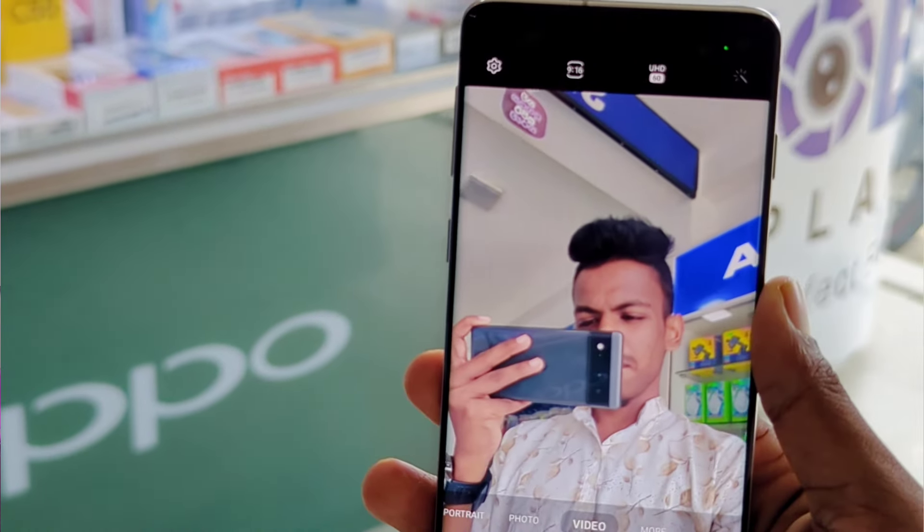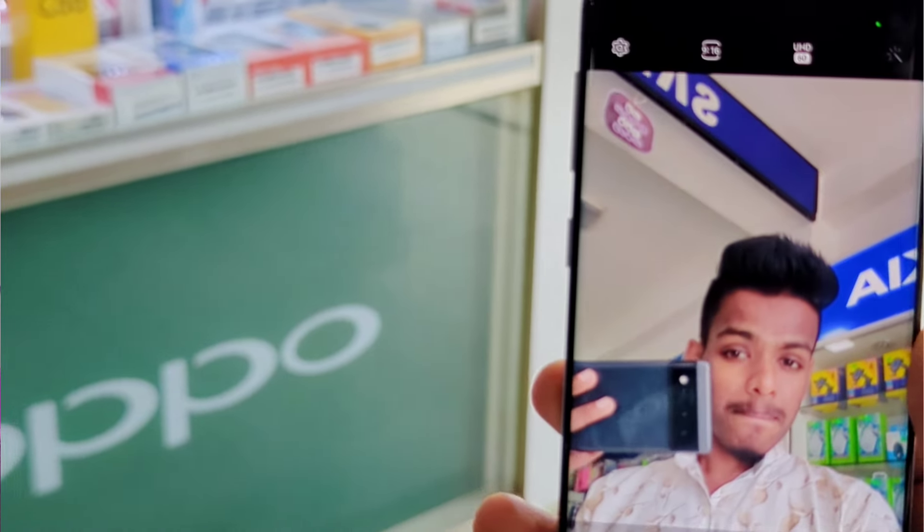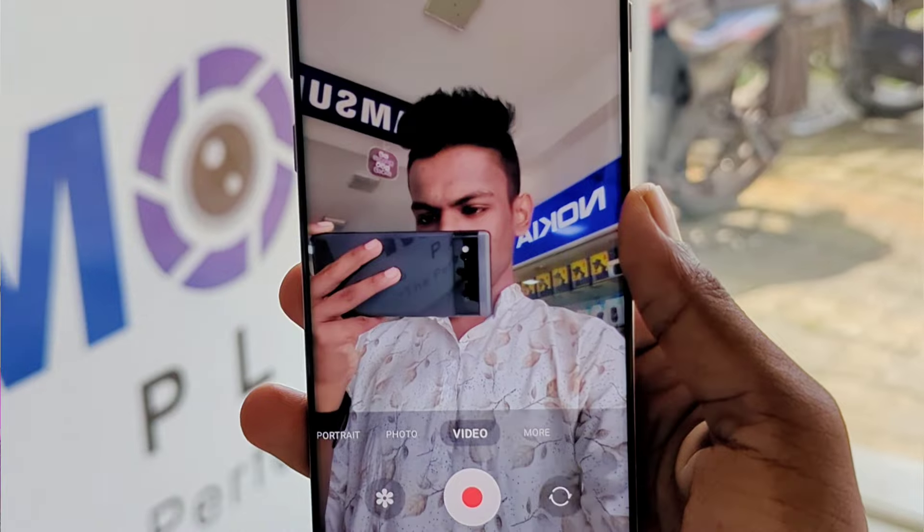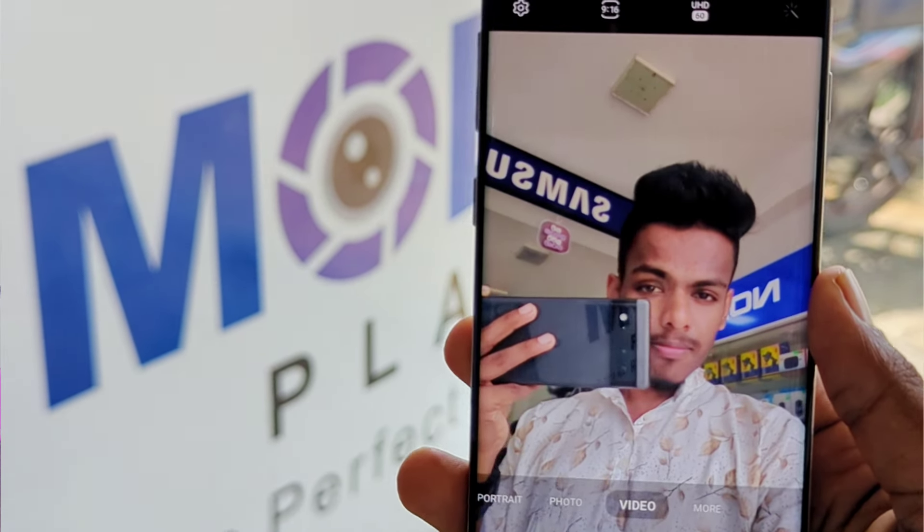The selfie camera is a megapixel with 4K 60fps and 1080p 30fps video capability for this device.